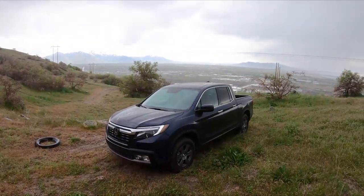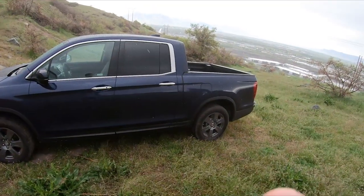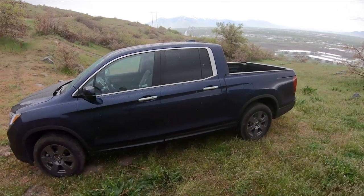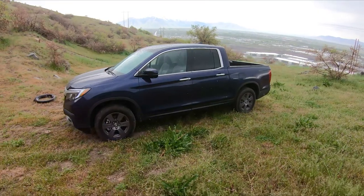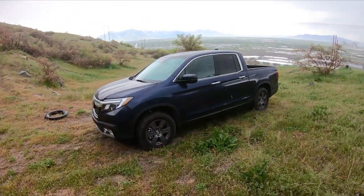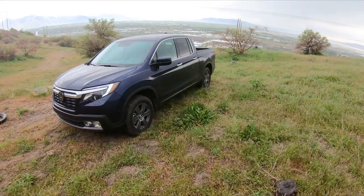Thanks for watching Engine Adventures' review of the 2020 Honda Ridgeline. If you liked what you saw, go ahead and hit like, hit subscribe, and comment — let me know any questions you've got, what you want to know, and what vehicles you want to see coming up. Have a nice day.